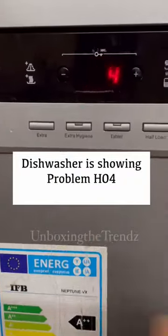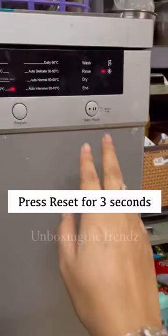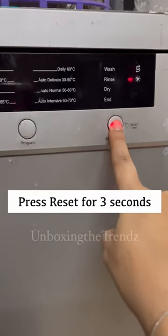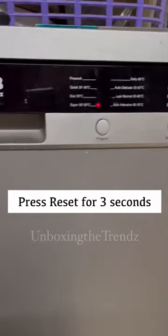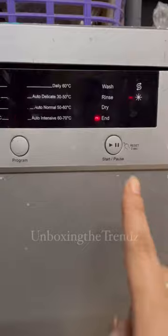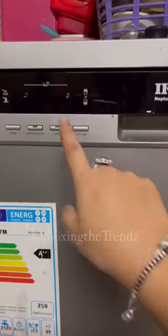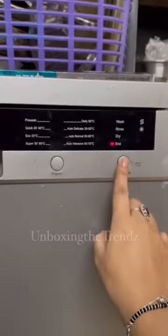In case your dishwasher is showing H04, what you have to do is press this button for three seconds — one, two, three — and it will automatically reset. As you can see, it's been cleared. You now have a zero and you can start your machine again.